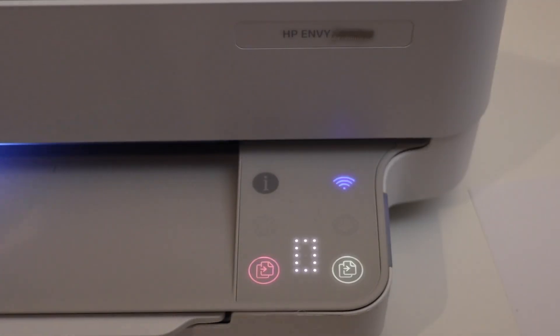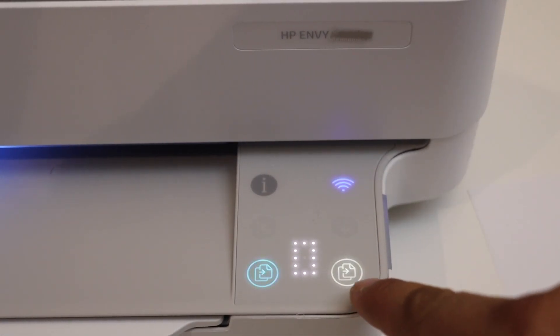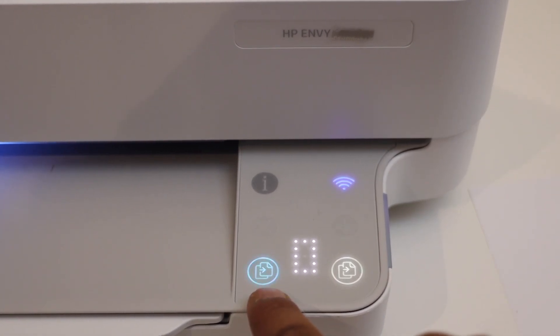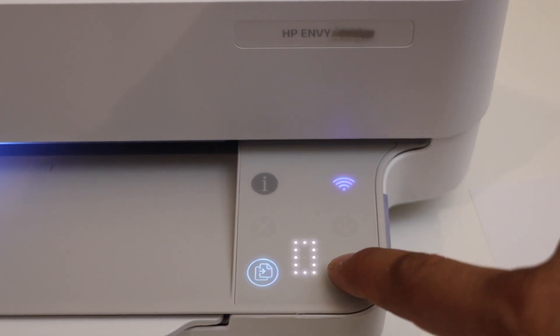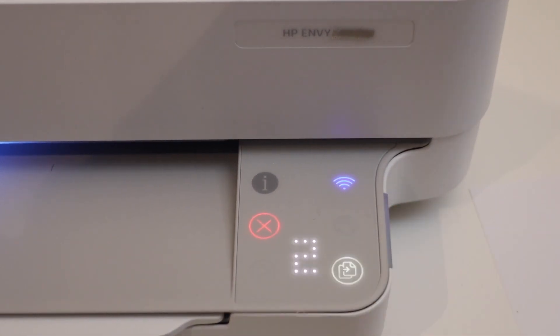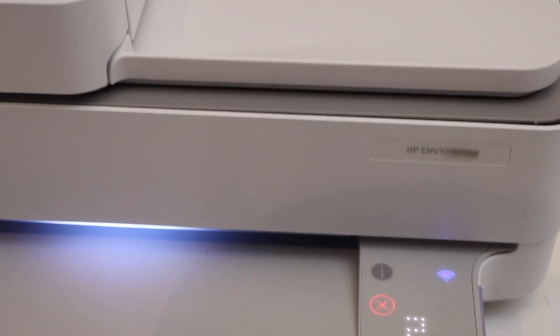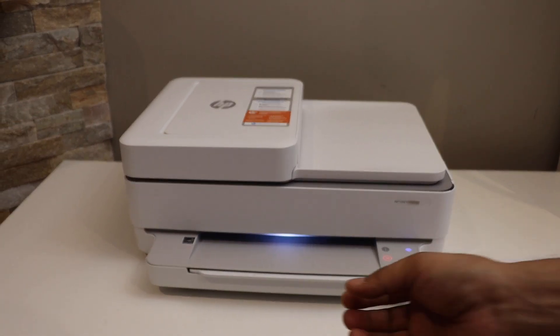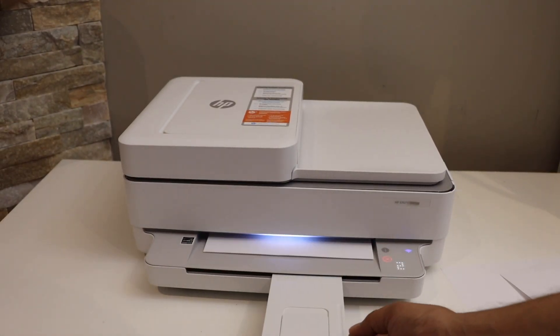Here is the copy button — this is for black and white, and this pink or purple-blue changing color icon is for color copy. Select one, and if you want to select again you can increase the number of copies this way.